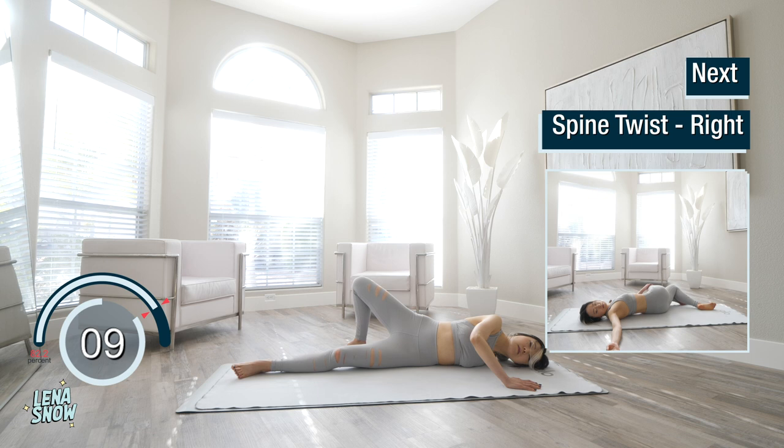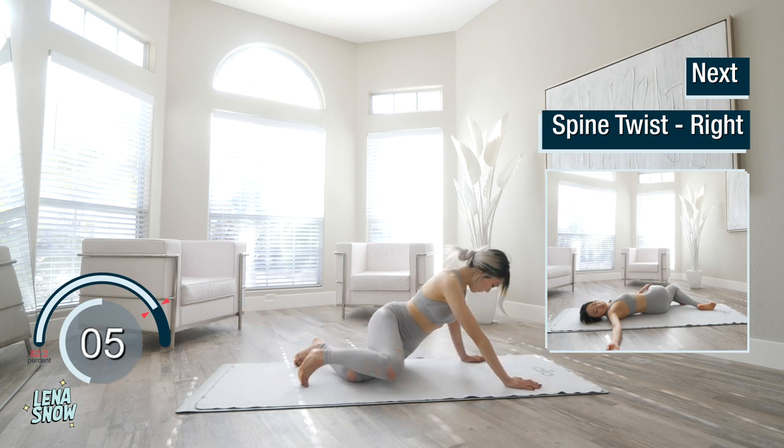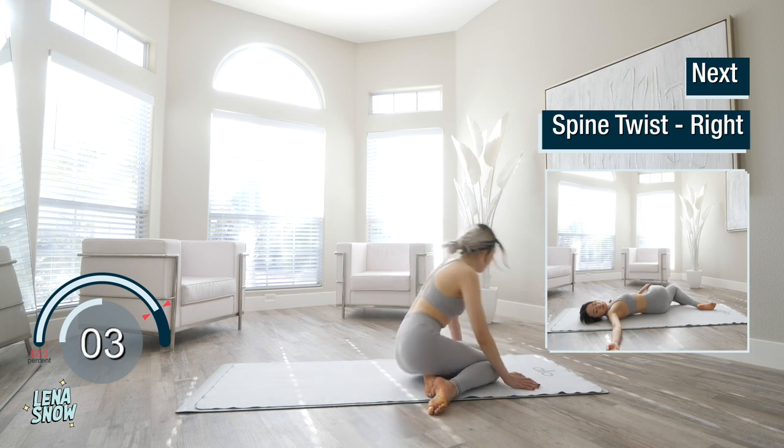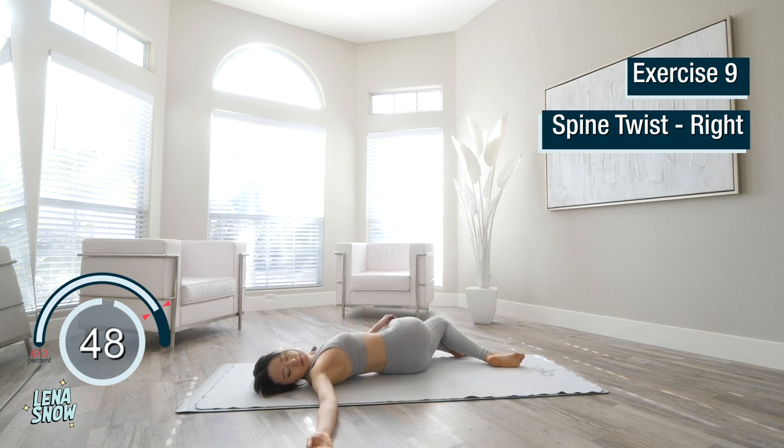Flip over and find your way onto your back. From here, curl to your left — cross your right knee over your left and open your right arm to the right. Take a deep breath, inhale here. On the exhale, drop your legs to the left as you twist your torso over to the right. Deep inhales and deep exhales. With each exhale, try to see if you can twist just a tiny bit deeper.